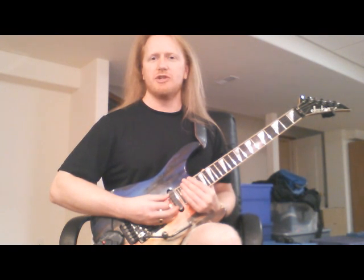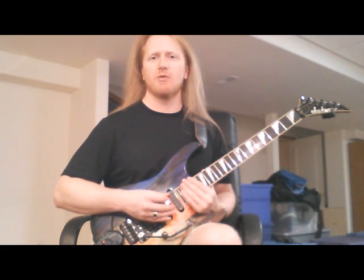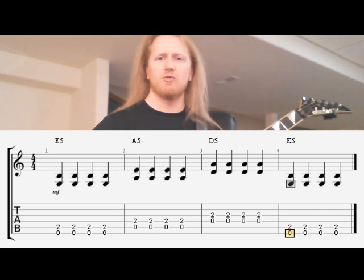Now we're going to play a sequence using these chords. We're going to play quarter notes, one measure on each chord. We're going to play E5 for one measure, A5 for one measure, D5 for one measure, and then E5 for another measure. Each measure will consist of four quarter notes, or four strums, on each chord.